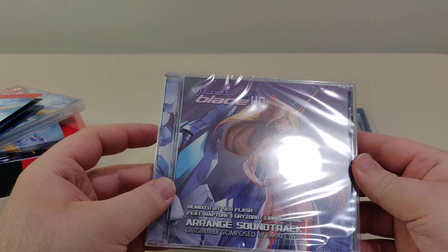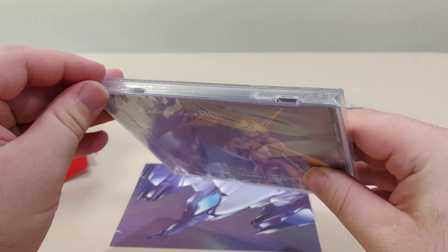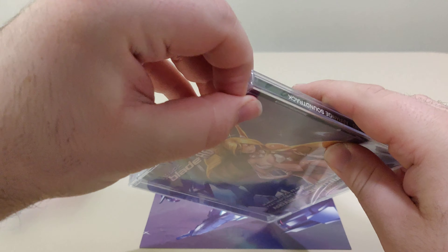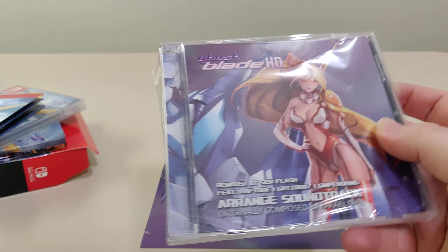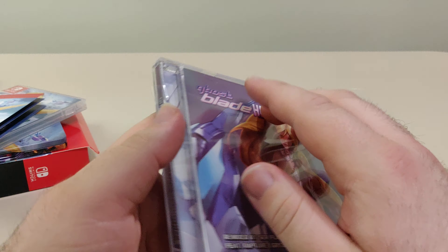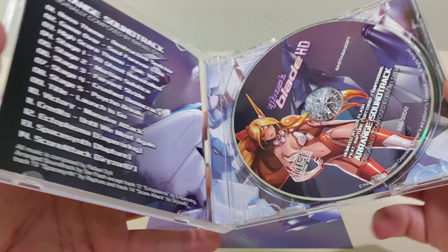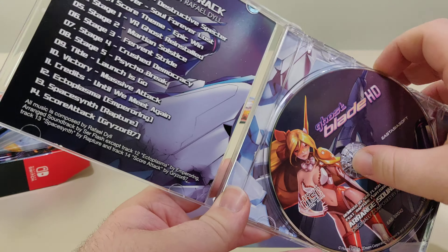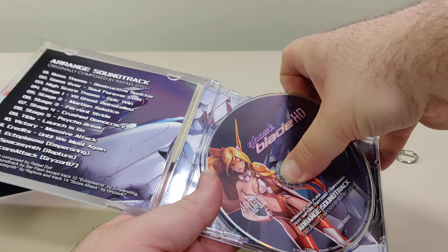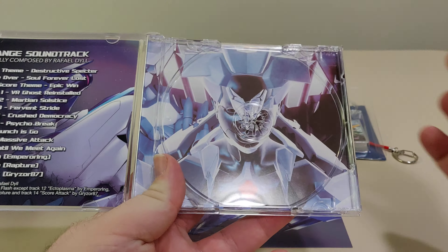Next up we have the soundtrack. Let's open this up. We have the track list, we have the disc itself, and we have the artwork behind the disc.